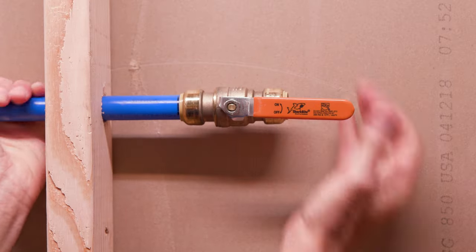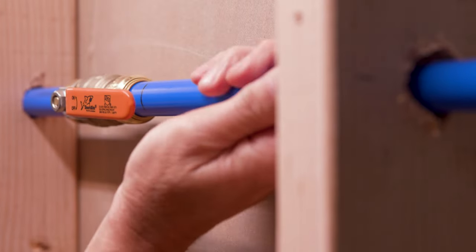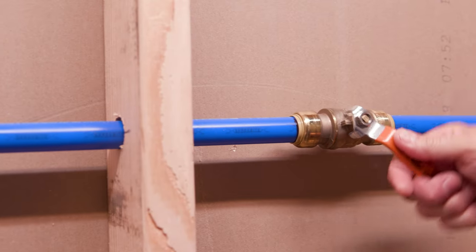Push the pipe into the fitting on the valve up to the insertion mark. Now turn on your water and check the connection. Using SharkBite is fast, efficient, and reliable.